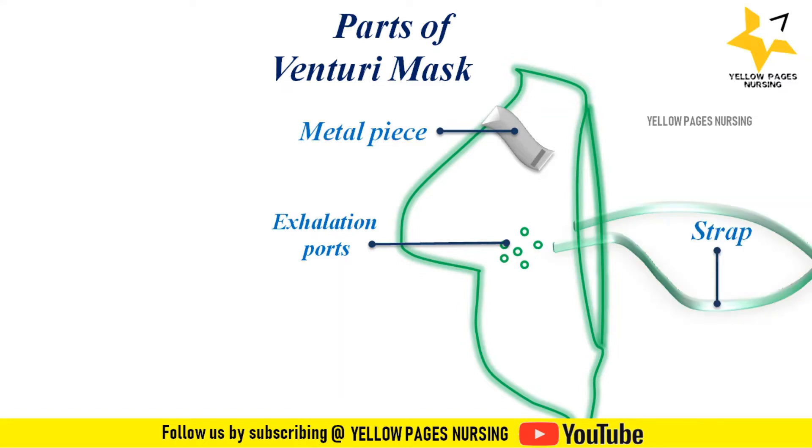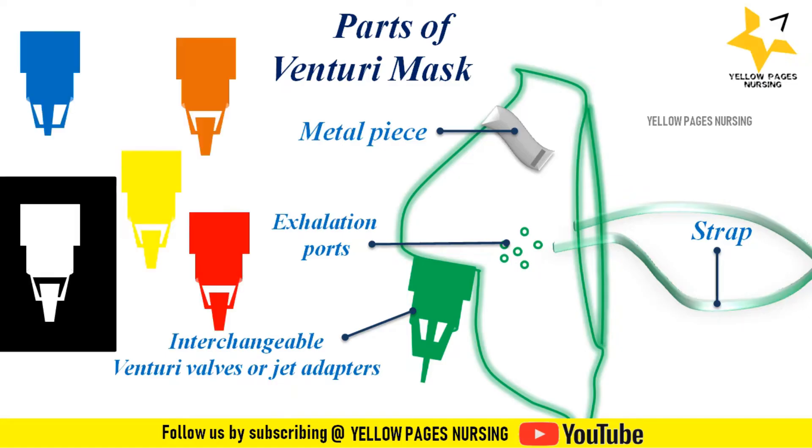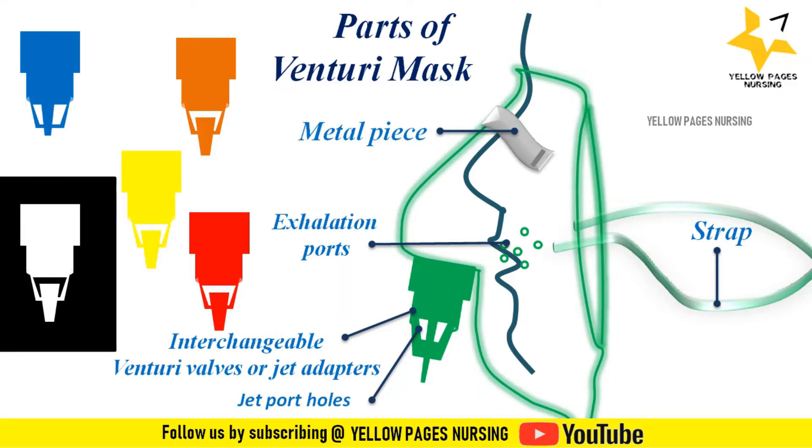It has interchangeable Venturi valves or jet adapters. Different colored Venturi valves are available to supply specific concentrations of oxygen. It has jet port holes. These masks use the Bernoulli principle to entrain room air, where pure oxygen is delivered through a small orifice of the Venturi valves. The exit gases are rapidly flushed from the mask via its holes, so there is no re-breathing and no increase in dead space.